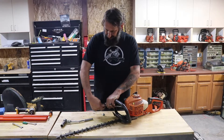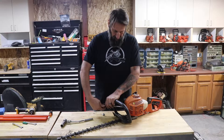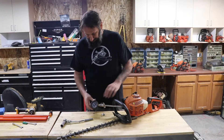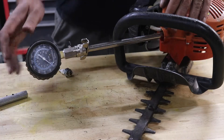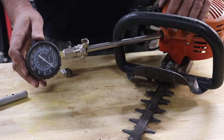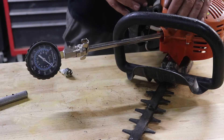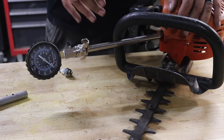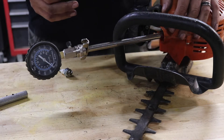So once you've got it nice and tight, make sure your compression checker is set at zero, which this one is. So what we're looking for on the compression checker is we'd like to see 120. These units will run — I've had them run at 90 psi, but ideally when they're put together, they run at 120.